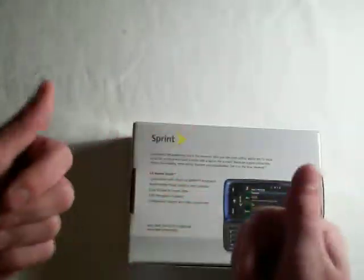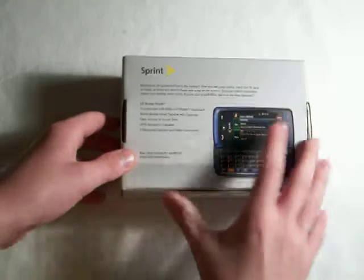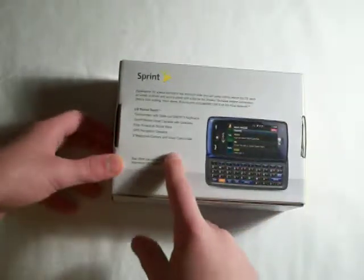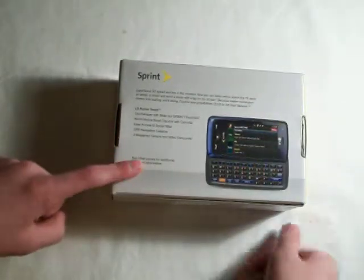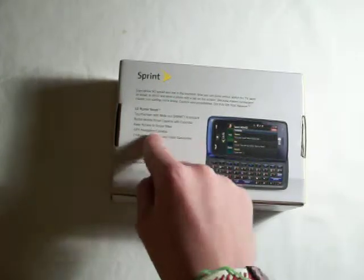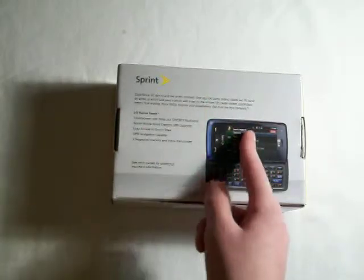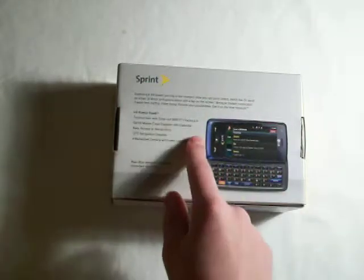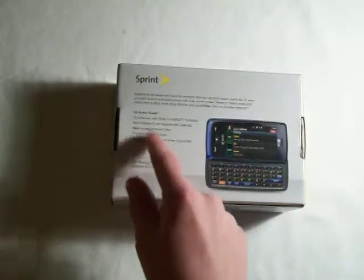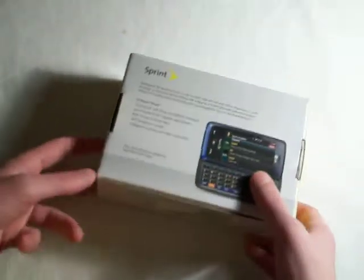On the back you get a picture of the QWERTY keyboard and the phone's layout. Features listed include a 2 megapixel camera, video cam quarter, GPS navigation capability, easy access to social sites such as MySpace, Sprint SocialZone, Twitter, and Facebook. Sprint mobile email capable with calendar, and a touch screen with slide out QWERTY keyboard.